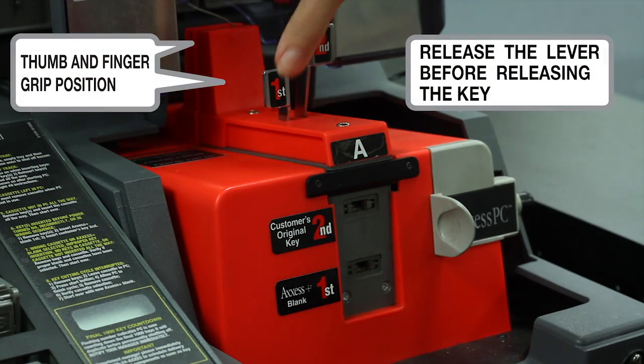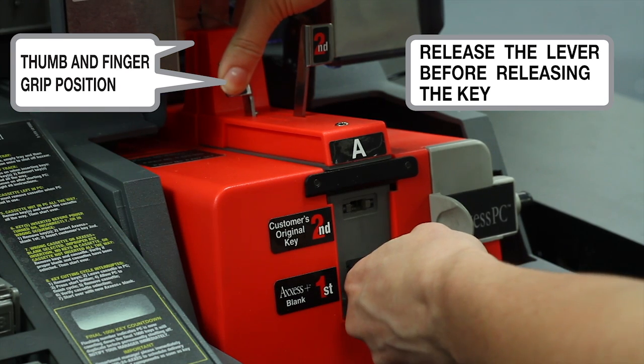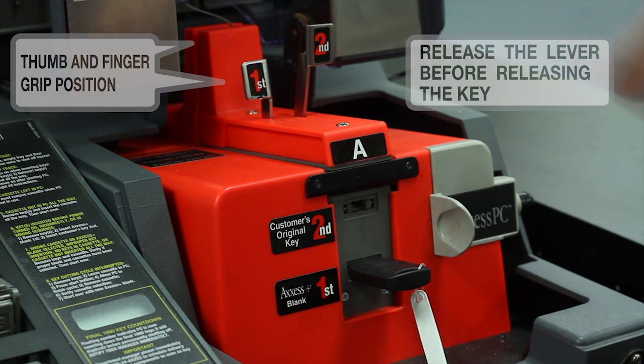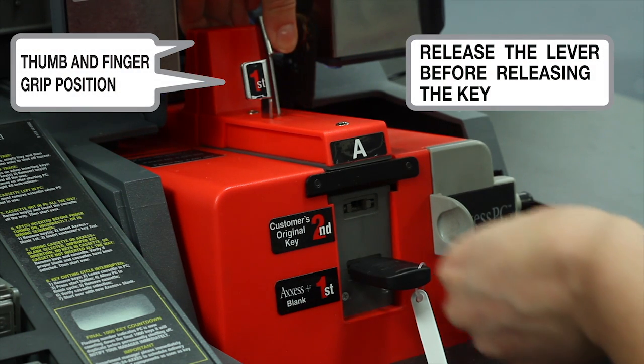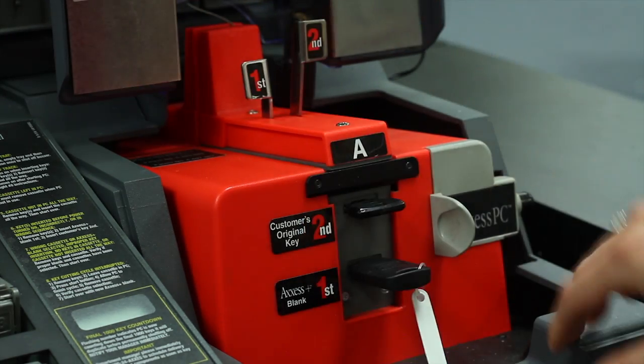Push back the first lever using your thumb and, using your fingers, grasp the back of the cassette. While pushing it back, insert your transponder key blank into the bottom slot marked First Access Key Blank. Take care to ensure it is inserted all the way. Push back the second lever and insert your customer's key into the top slot marked Second Customer's Original Key. Take care to ensure that the customer's key is inserted all the way.